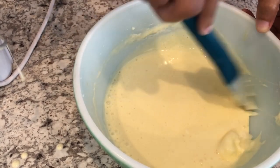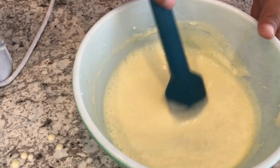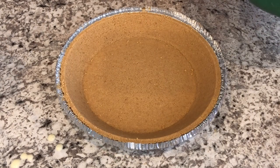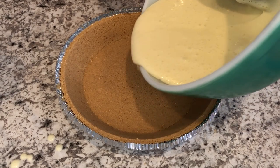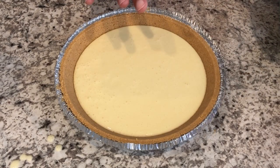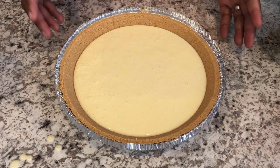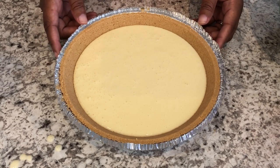Next, I'm going to grab my graham cracker pie shell. I've got my graham cracker pie shell and I'm just going to pour in the mixture. I am going to put this pie shell on a cookie sheet and I'm going to bake it for 25 to 30 minutes or until it's set.